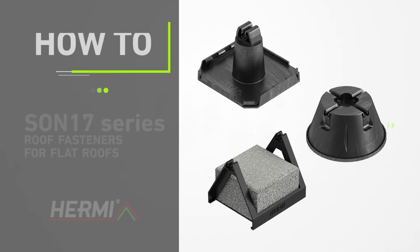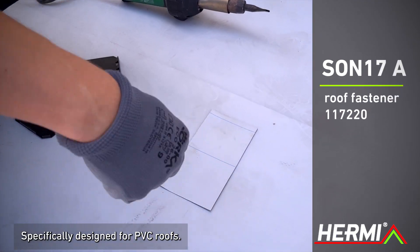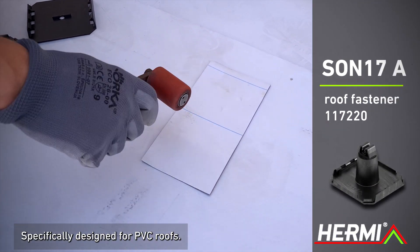The Sun 17 series roof fasteners are suitable for flat roofs with various types of roof coverings. Sun 17A is specifically designed for PVC roof coverings.